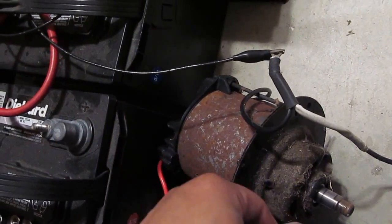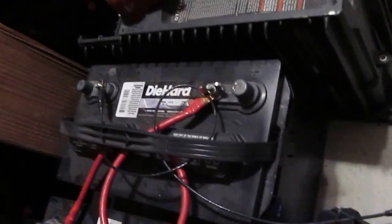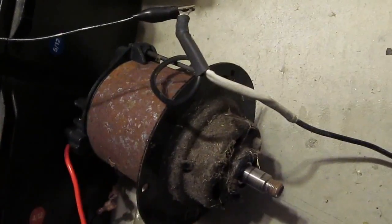My next project is probably to build a go-kart out of this motor — I just need a controller. That's all I have for now. Until next time, thanks for watching.